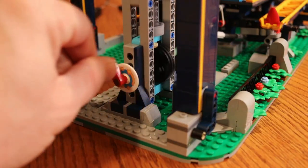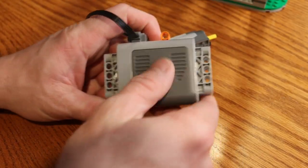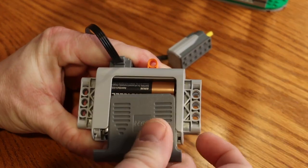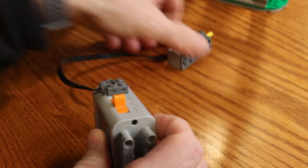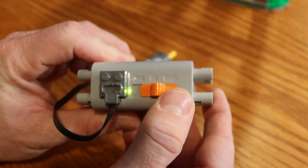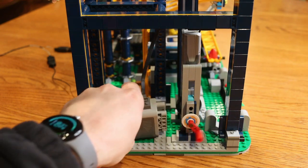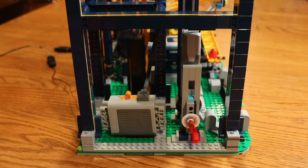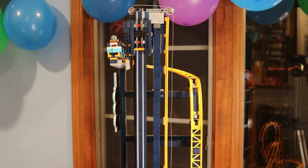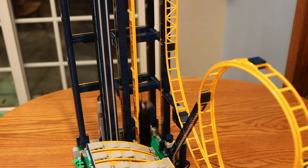There's a crank on the side where you can crank it up by hand, or you can purchase one of the LEGO motor systems — one of which I'm going to be hooking up in just a minute to motorize it. But if you don't have that motor system, which is sold separately, you can still hand crank the roller coaster to get it to the top of the lift, and then it automatically launches itself down the drop. The drop is straight down — quite a drop for all the riders — going into the looping system.